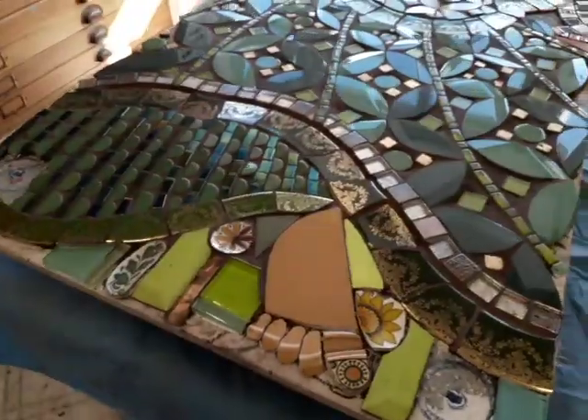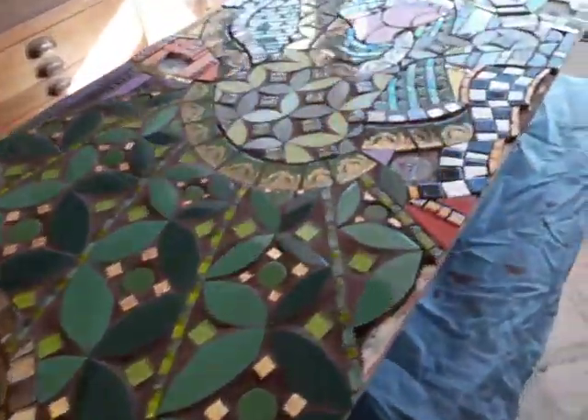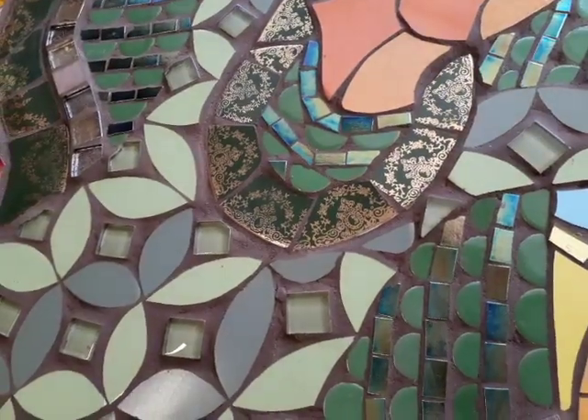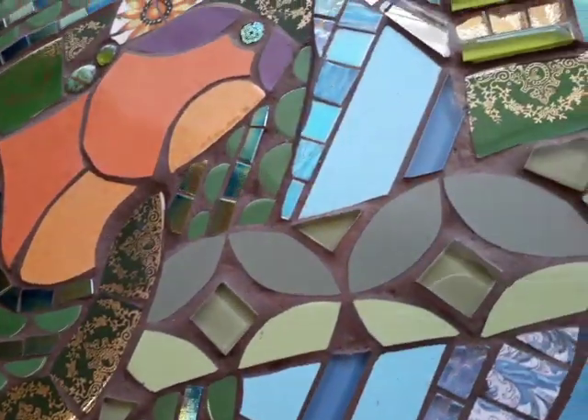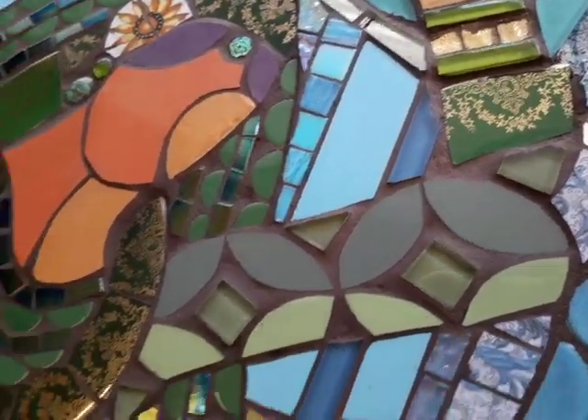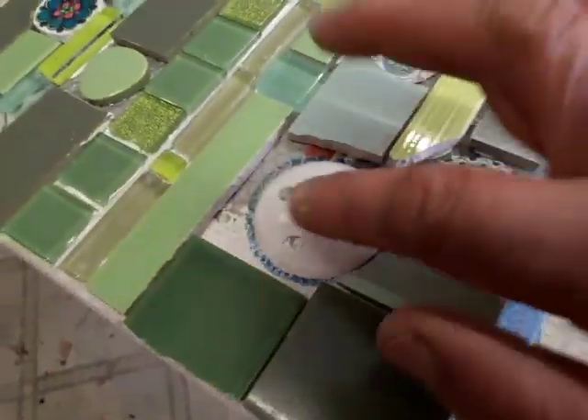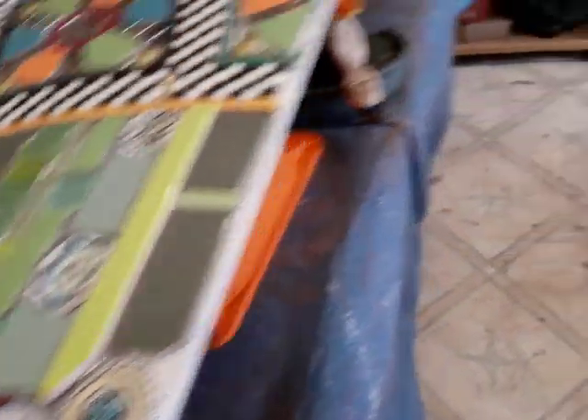So yesterday I grouted the first panel of the Desi dancers and as you can see the colours are pop, pop, poppin'. Now I've got this area here for the fixings, and I'll show you here — I did put the fixings there so that it will remind me instead of going completely grouty mad.